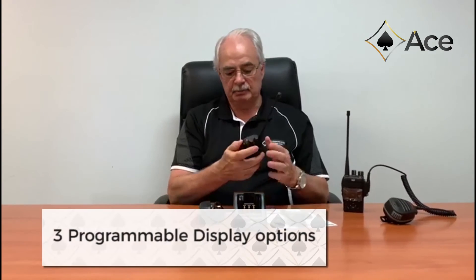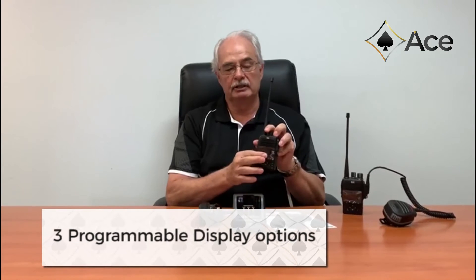The radio has three display options. Its OLED display can be programmed to show either basic, simple, or advanced information depending on your customer's requirements. A remarkable feature of this DX radio is its audio quality — you need to hear it to believe it. The size of the radio defies its audio quality; it's a lot louder than competitors' larger industrial radios.